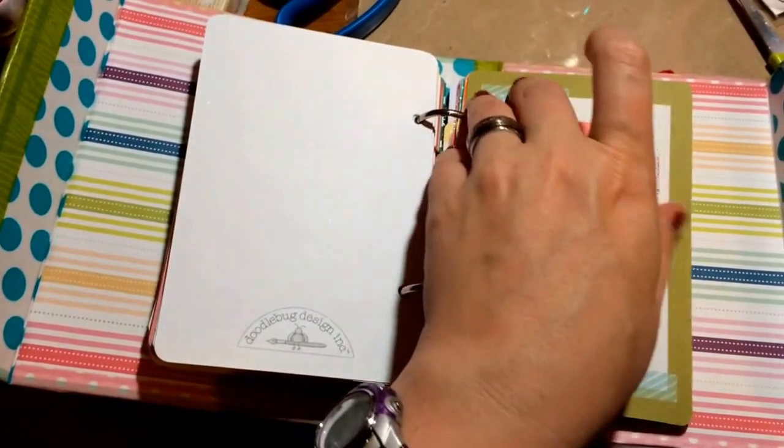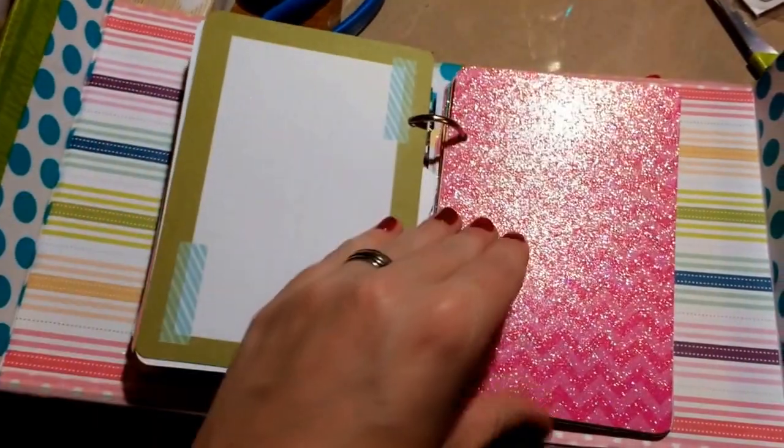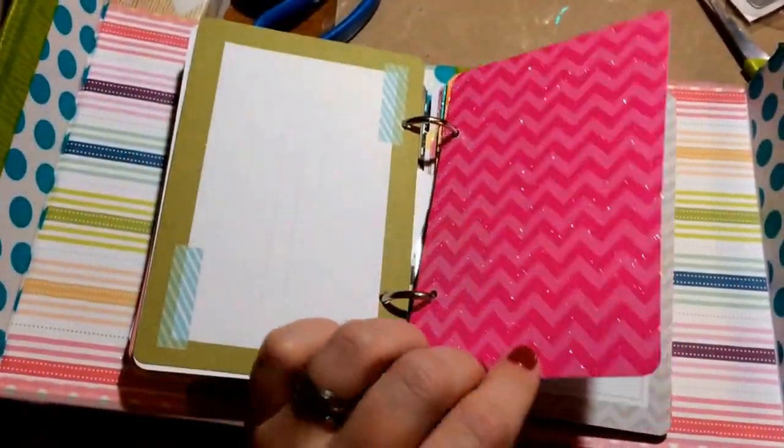I put tabs just to make it cuter, which also makes it a lot thicker. I love this doodle bug paper.